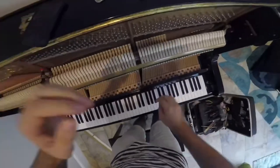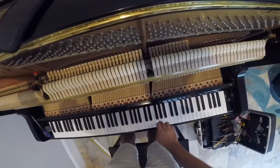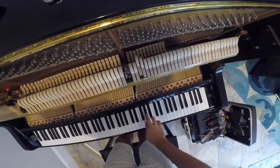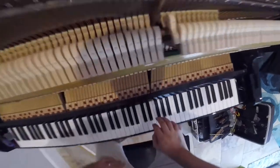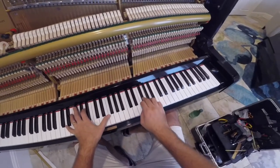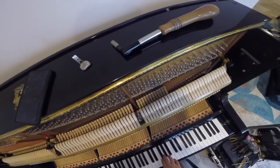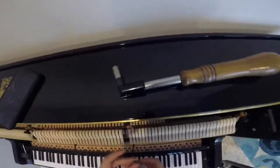I talked to the client and she agreed to have a tone done. You can hear this — I've just toned these two notes. That's not toned yet. Listen to the sound of the piano — that sounds good. That's a G sharp, that's the one I've done. And that's the one I haven't done.